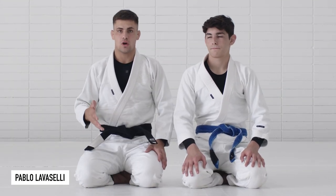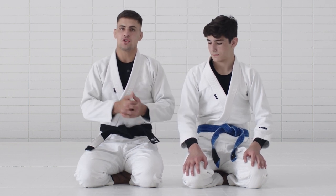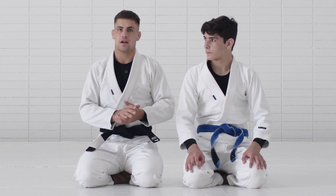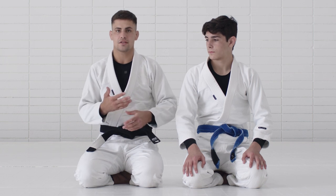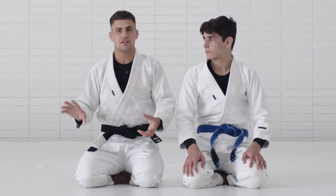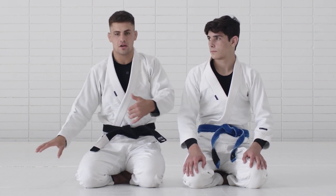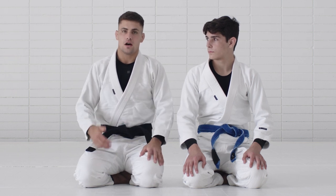For today's technique, I want to show how to pass the De La Riva. Before I came to AJ, I had my set of techniques and the mindset that I used to apply for that situation. And usually it was the knee slide — this knee slide that Leandro used a lot in competition, by pushing the level down and just opening my partner's knee and then sliding from there.